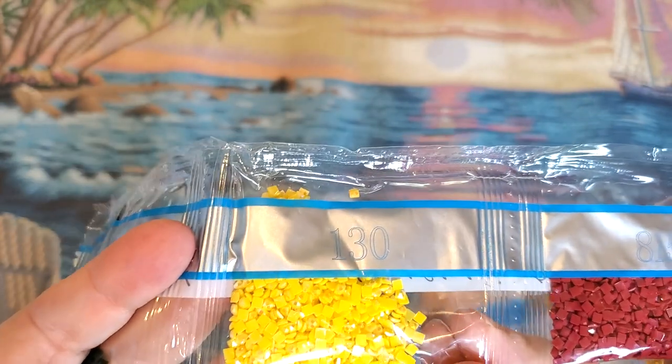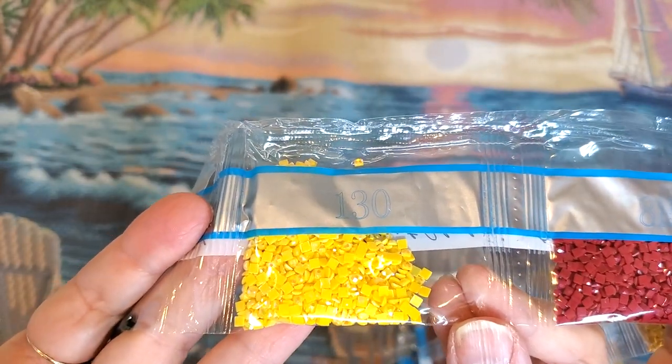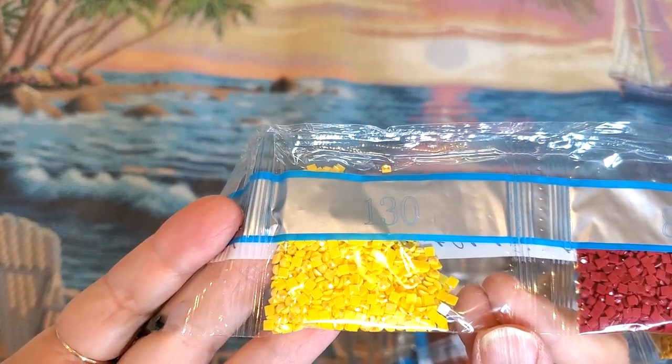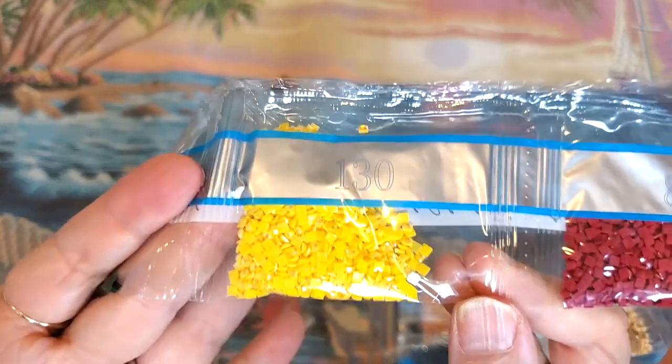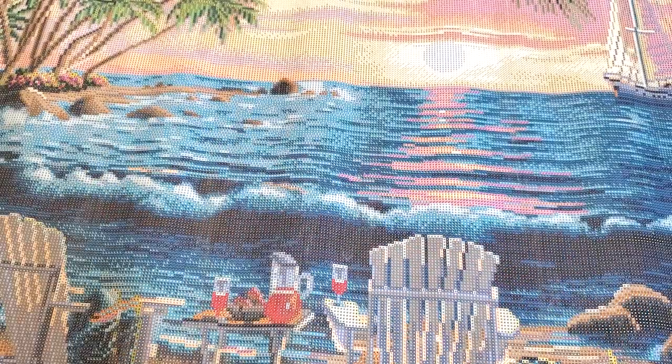Another gray, another gray, a tan, a very pretty yellow, a rust, more tan colors, 815 burgundy. Here's a yellow AB — that is a bright AB! That's pretty. Oh yay, it's going to go in the flowers! Yeah, it's going to go in the flowers — that'll be so pretty!